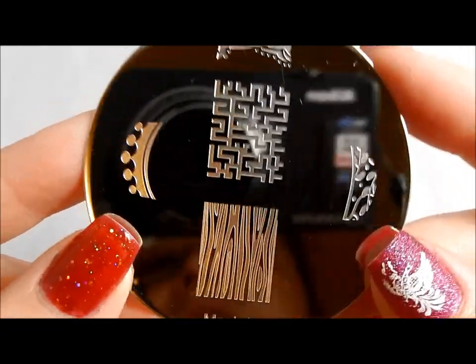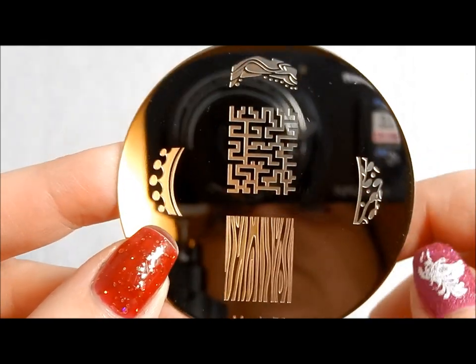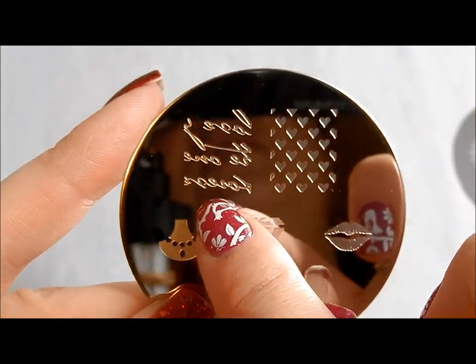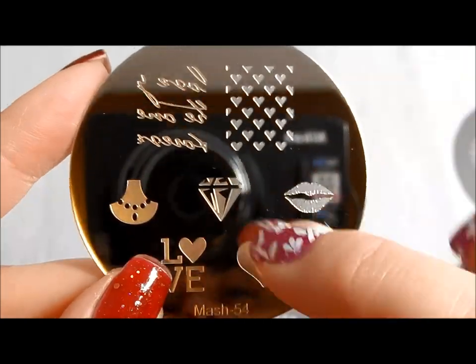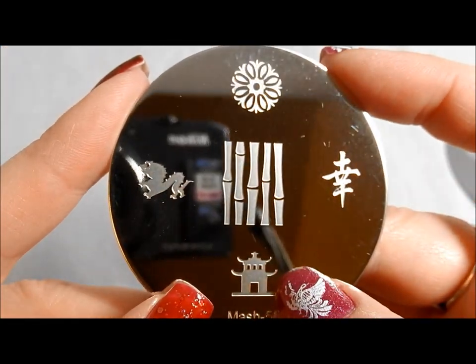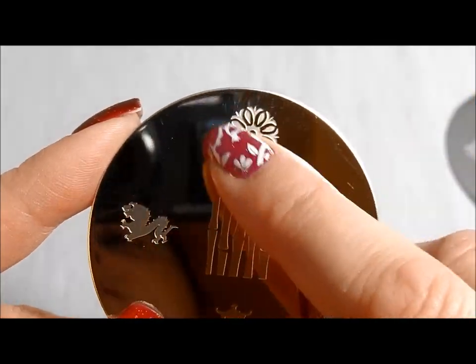This is MASH 53. I love this maze and I love this art deco-y kind of French tip design. Here is MASH 54. I like this — it's kind of like one of those holders for necklaces, pretty cool. I love this really romantic kind of script, and you've got some lips and some love. Here is MASH 55 — cool Asian themed images on this one: a cool pagoda, a different kind of dragon I don't have anything quite like, and I love that mandala.